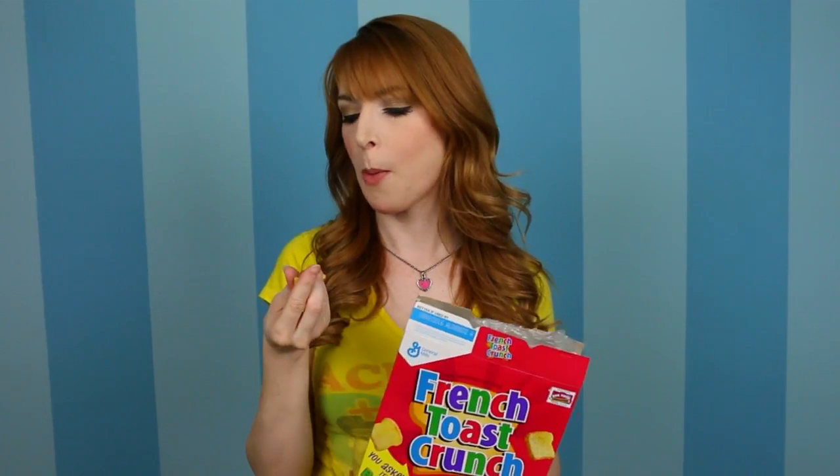So there you go — 90s arts and crafts. I'm telling you guys, 90s are coming back. Just tastes like syrup.